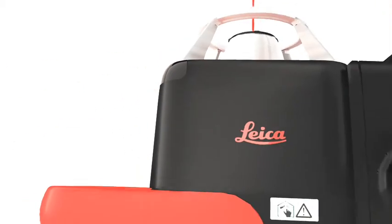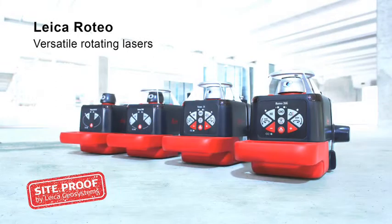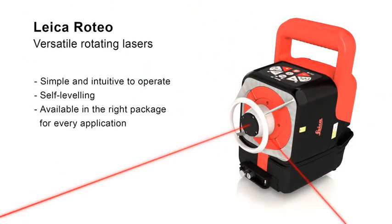Leica Roteo offers a strong performance on all levels. Leica Roteo rotating lasers are truly multi-talented performers. Whether on ceilings or walls, on the floor or on a tripod, they allow you to work precisely on many indoor and outdoor tasks in which leveling or aligning is required. They are simple and intuitive to operate, self-leveling and available in the right package for every application.